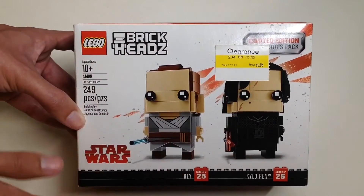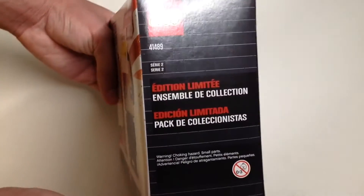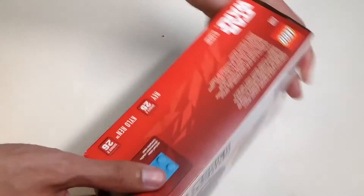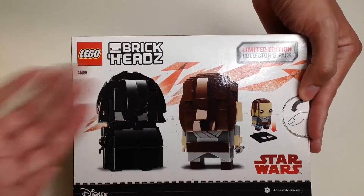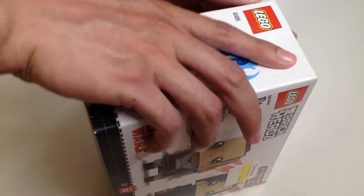You can buy each one separately. Here are the sides of the box since you want to take a look around the box before we unbox it. And here's the back side of the box — you can see their hair pieces on the back.